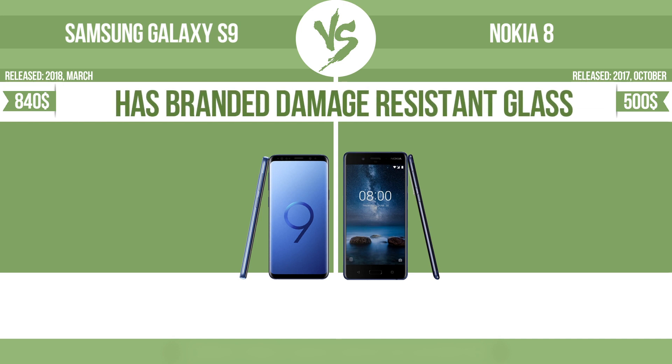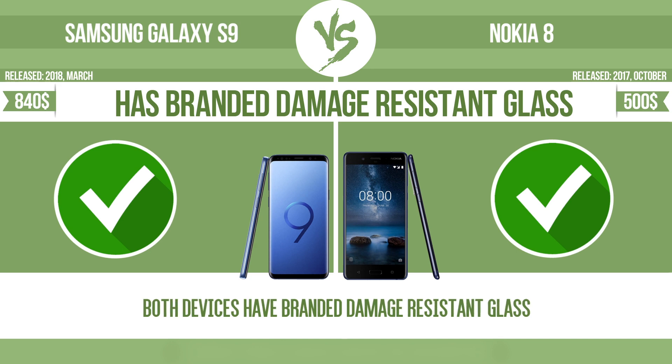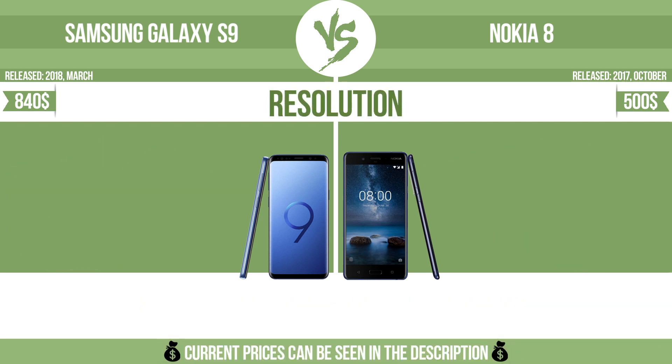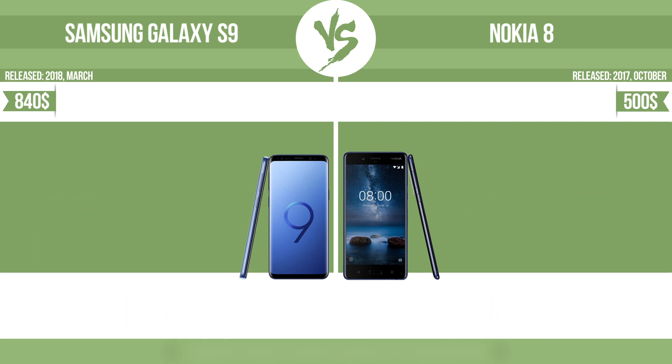Has branded damage-resistant glass, such as Corning Gorilla Glass or Asahi Dragon Trail glass, which is thin, lightweight, and can withstand high levels of force. Resolution. Pixel density.